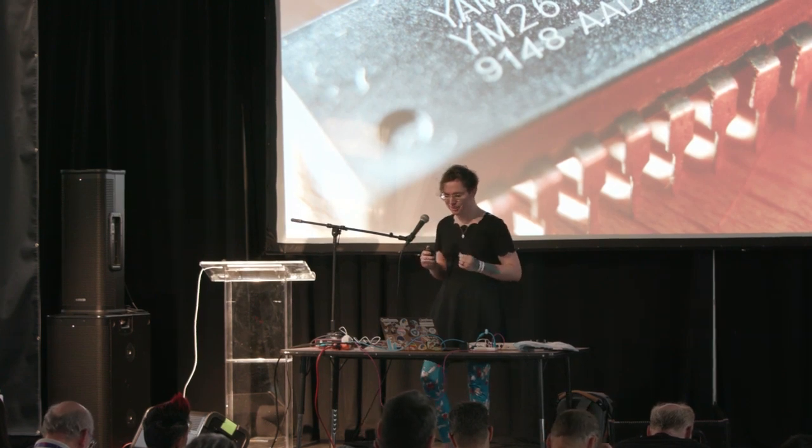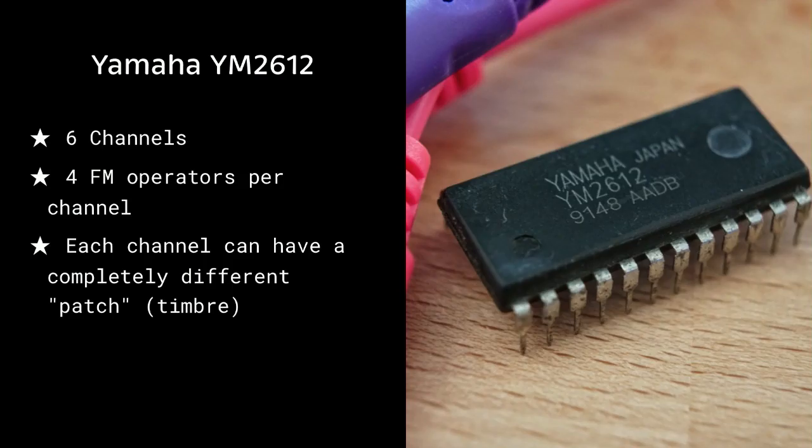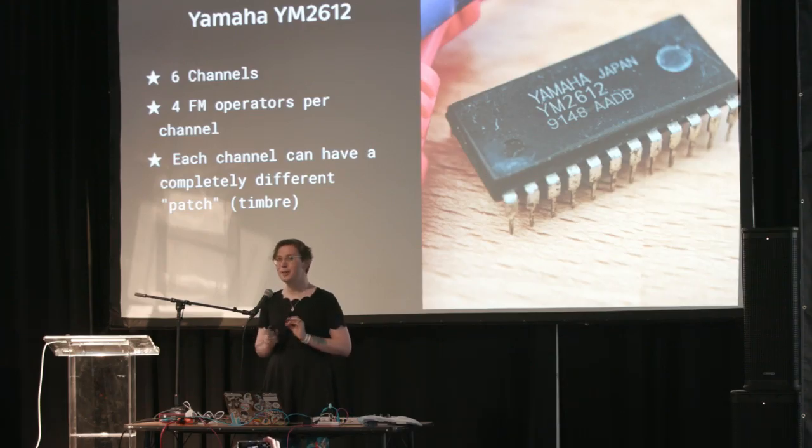Yamaha came back with the YM2612 — a cost-reduced, feature-limited version of the same sound chip used in the legendary DX7 synthesizer, which I think is the top-selling synthesizer of all time. You can hear it in literally thousands of songs, like Take On Me and Danger Zone. The YM2612 contains six voices, so you could have six different sounds playing at a time, and each voice has four FM operators. For comparison, the DX7 had six, and modern FM synthesizers have 20 to 50 FM operators.